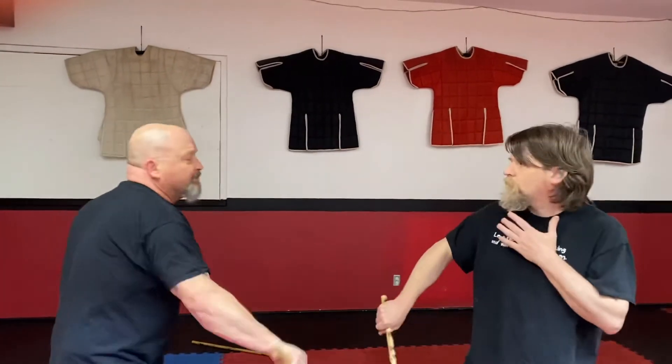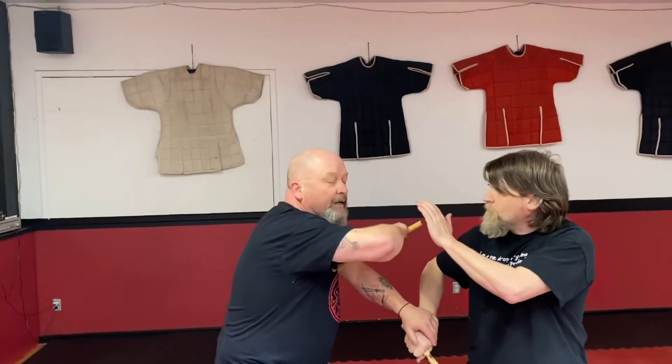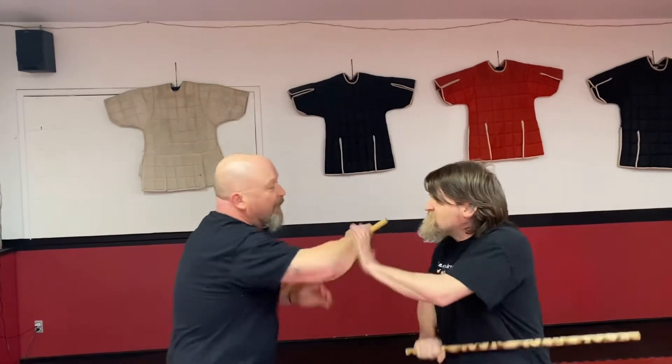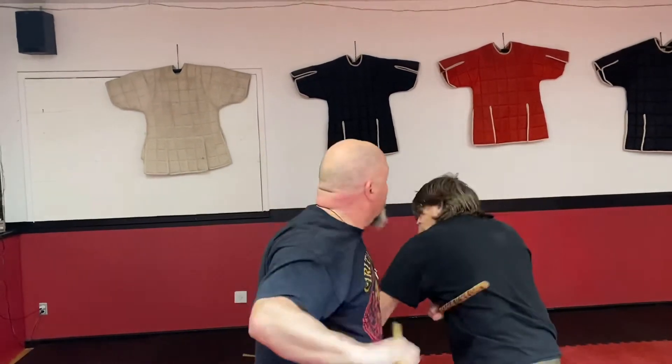So if we're playing a little bit, as we play, I'm going to take the time to come in here. Notice he blocks, and we can go into front button — back and forth. Or if I want to play a little differently, when he blocks, I can pull and just hit on this side.